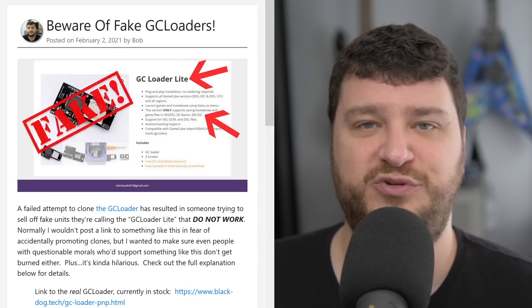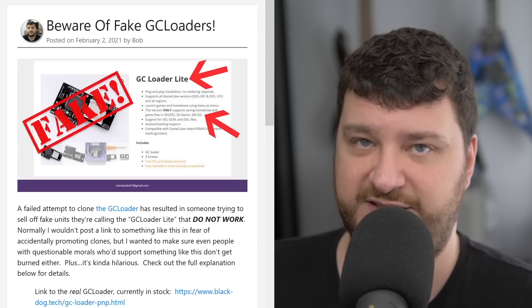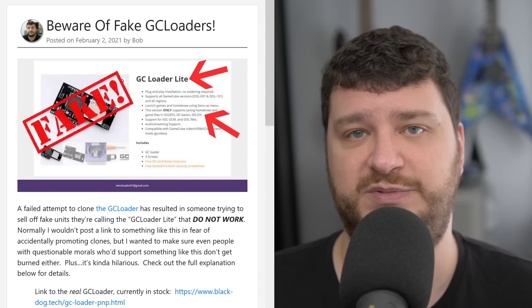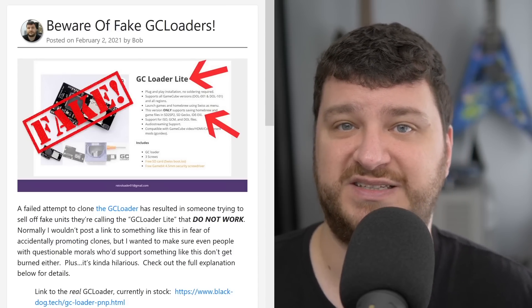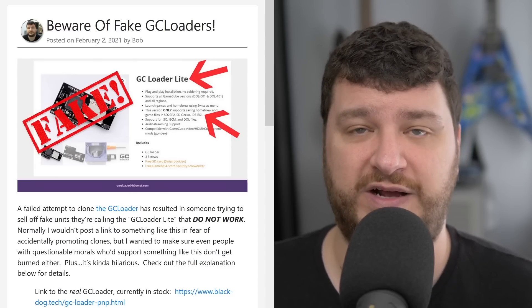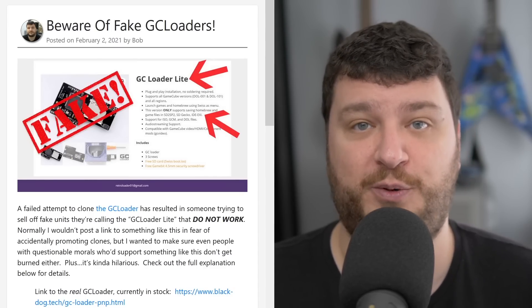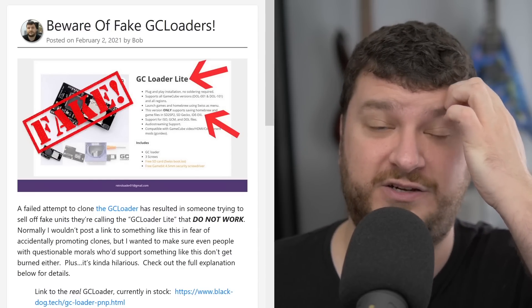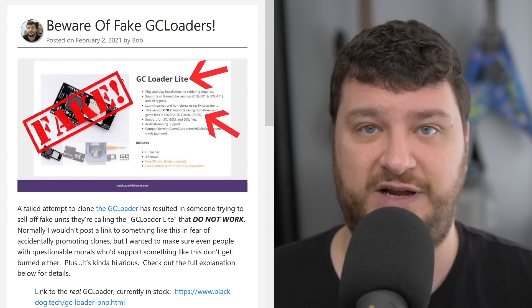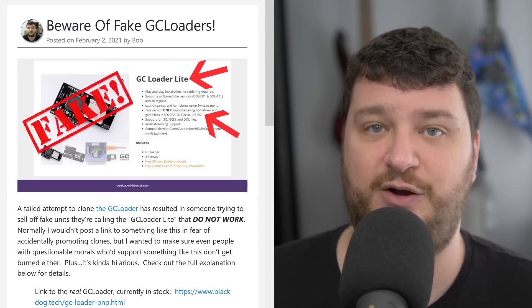They very deliberately badly-word this stuff to confuse people, because there is a scenario in which you would use the real GC Loader with a memory card reader or the SD-to-SP2 — that's for people that need to write back to the SD card, like if you want to have specific settings in Swiss saved. But if you're just playing homebrew and game backups there's no need for it at all. The GC Loader Light requires it because it's a fake scam. The real GC Loader doesn't require anything extra, but you can add it on if you want extra features — for example if you want to keep a small SD card inside your GameCube and swap from the bottom. That's a legitimate reason, but it is not required.